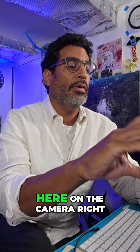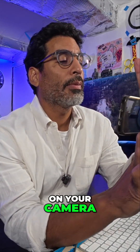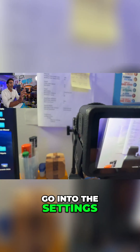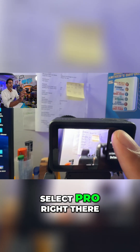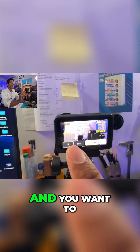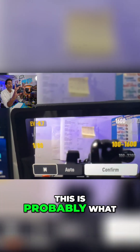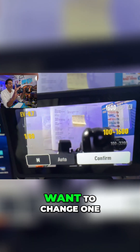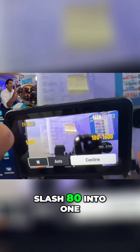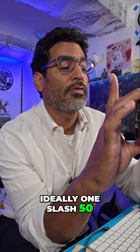Moving forward, we're going to click here on the camera. On your camera, go into the settings and make sure you select Pro right there, then tap on Exposure and you want to be in M, not Auto. Press M and by default this is probably what you'll see. But what we want to do is change 1/80 to 1/60 — ideally 1/50.